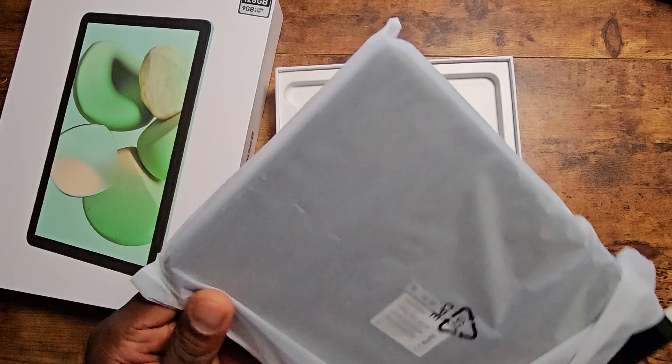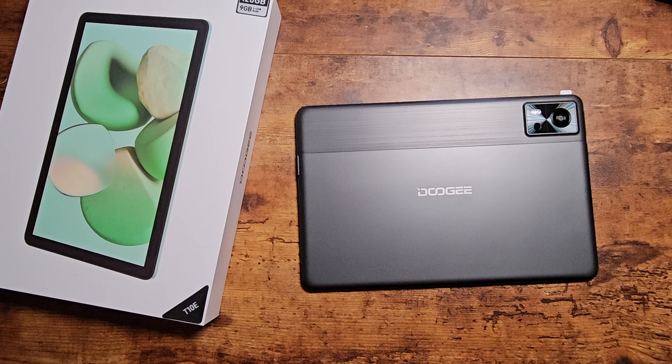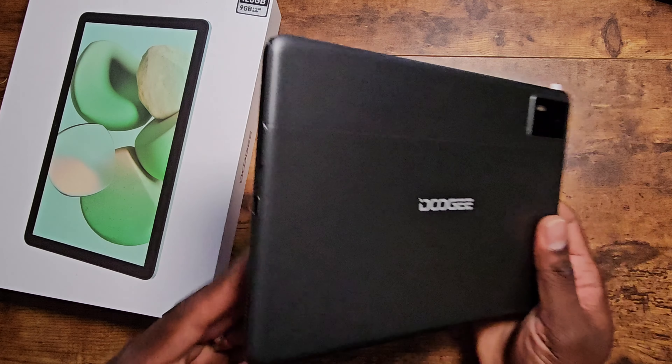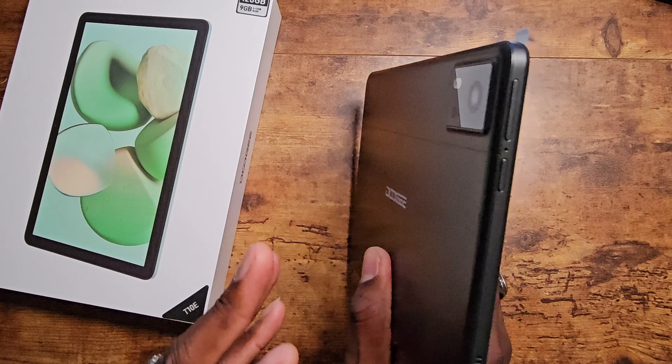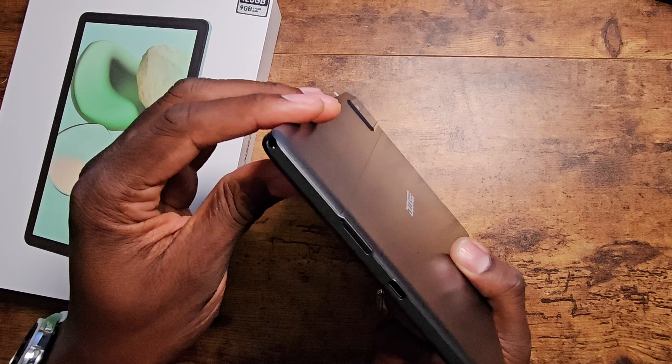Oh, this is a sleek-looking tablet. Let me get this ugly label off. Is that not a nice-looking tablet? This is probably the better-looking one that I've seen of all the Doogee tablets I've been checking out. This is really sleek — the brushed look is good.